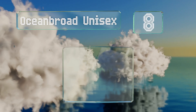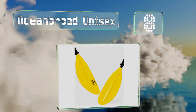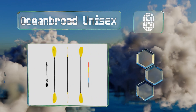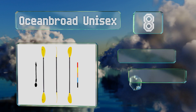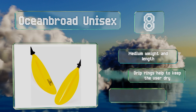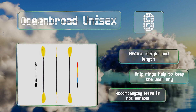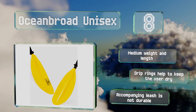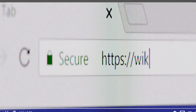Coming in at number eight on our list, the affordable Ocean Broad Unisex is adjustable to three angles to suit most intermediate styles. It has a polyethylene covering on the grip area that takes the chill off the aluminum bar. It's a medium weight and length with drip rings that help to keep you dry, however the accompanying leash is not durable.